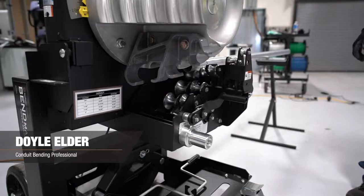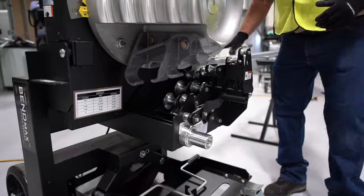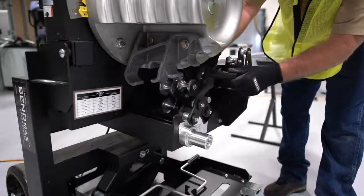I'm Doyle Elder with Southwire Tools, and I'm going to show you how to adjust the squeeze rollers on the Southwire Bend Max. We're bending two-inch EMT, so we want to make sure we're set for EMT. So there's the E, so that's correct.